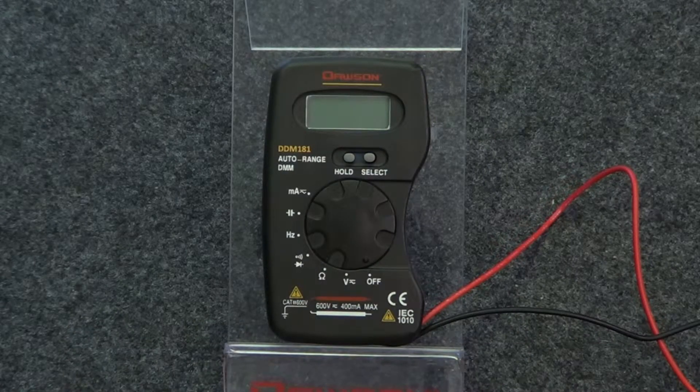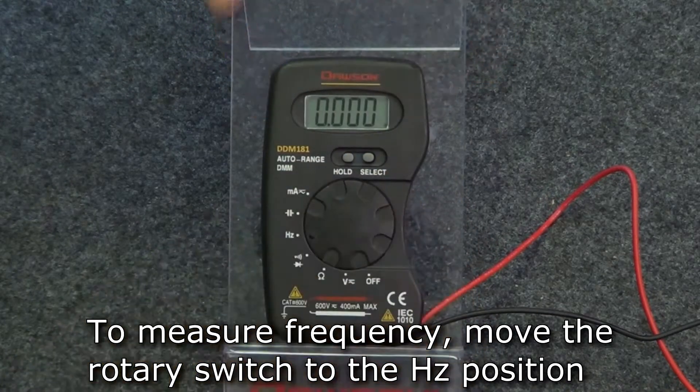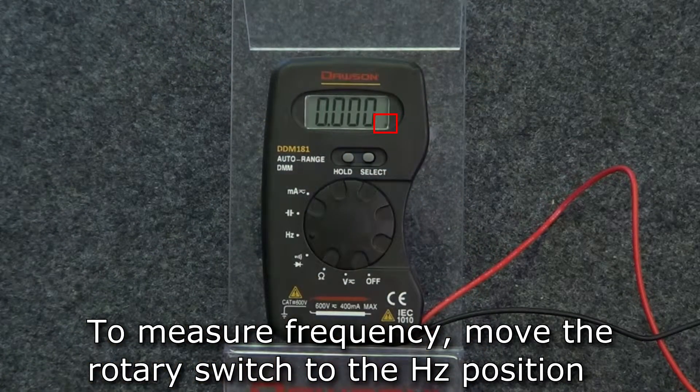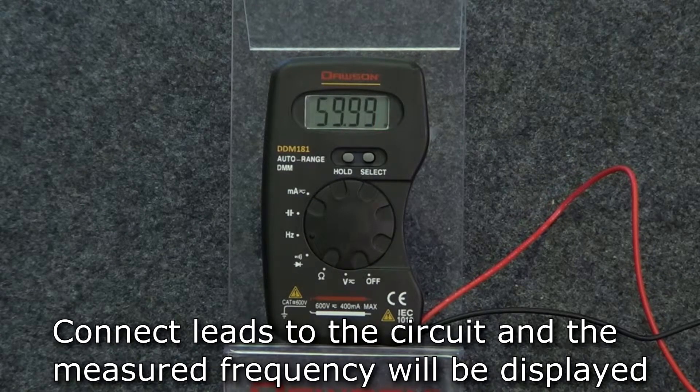The next measurement is frequency. Turn the rotary switch to the Hertz position. The Hertz symbol appears in the lower right corner, indicating you are in frequency mode. Connect the leads to the circuit to measure its frequency. Remember, frequency measurement can only be made on AC circuits.